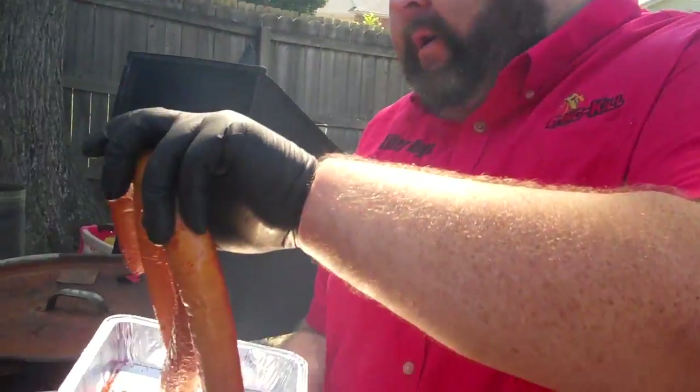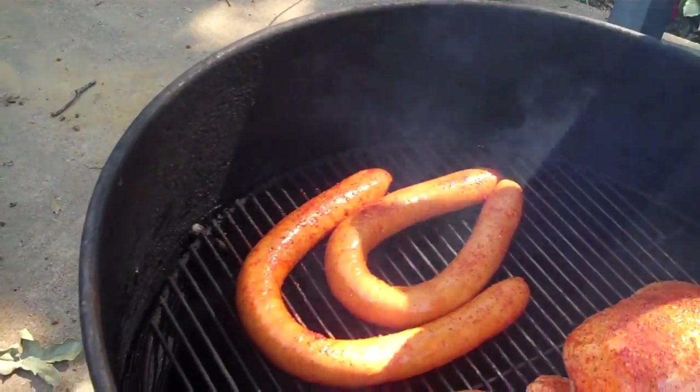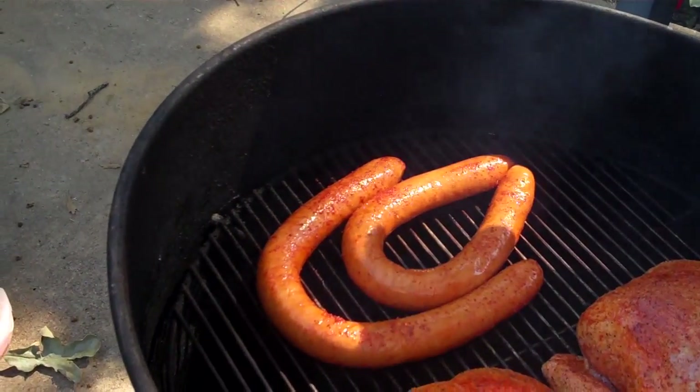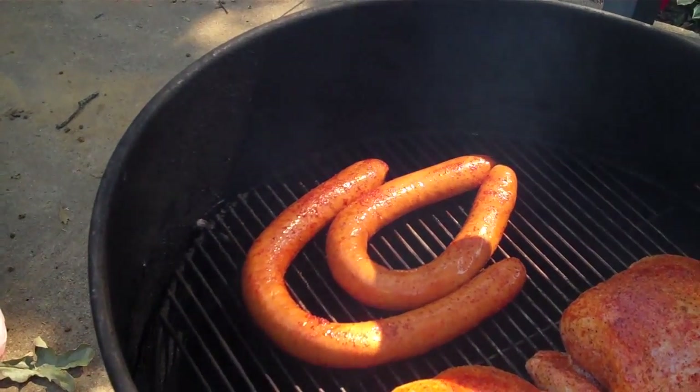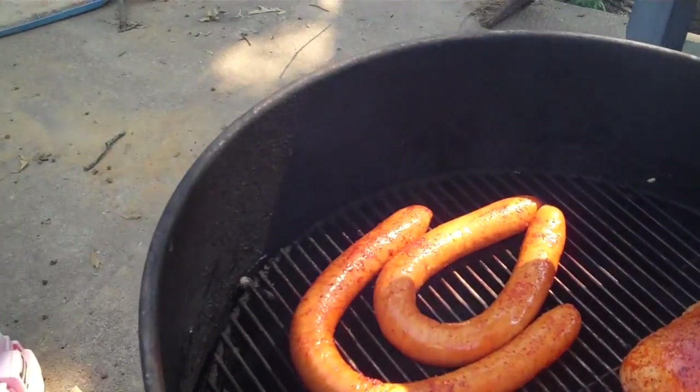Throw them on your grill. I've got my smoked sausage on — got a little extra room here, so I'll just kind of put it on the grate, nothing fancy. It's on the hottest side. It'll be done in about an hour. I don't have much to worry about with it; I'll flip it halfway through, but I'll show you how to put together that sausage and cheese platter.